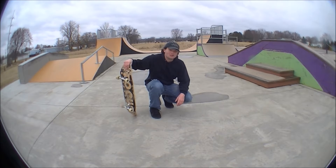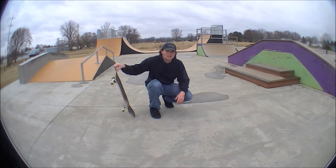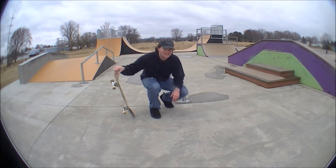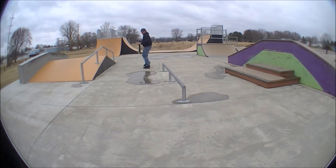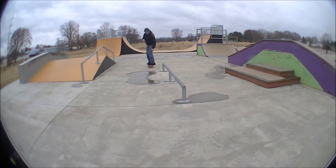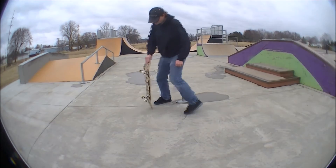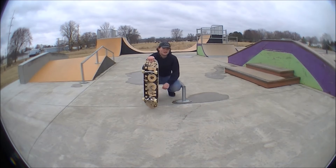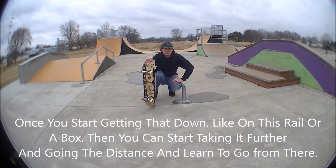Since that was goofy stance, I'm going to show it to you in regular stance. But since I can't bring it out to regular while I'm switched, I'm going to go to fakie and show you what that's like. So there's the board slide — let's start getting back down on a small rail or a box slide. Get creative, take the distance, and learn all from there.